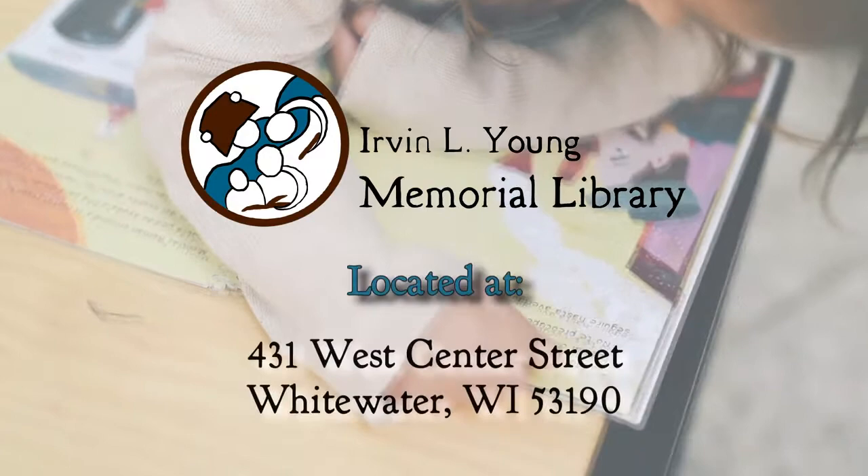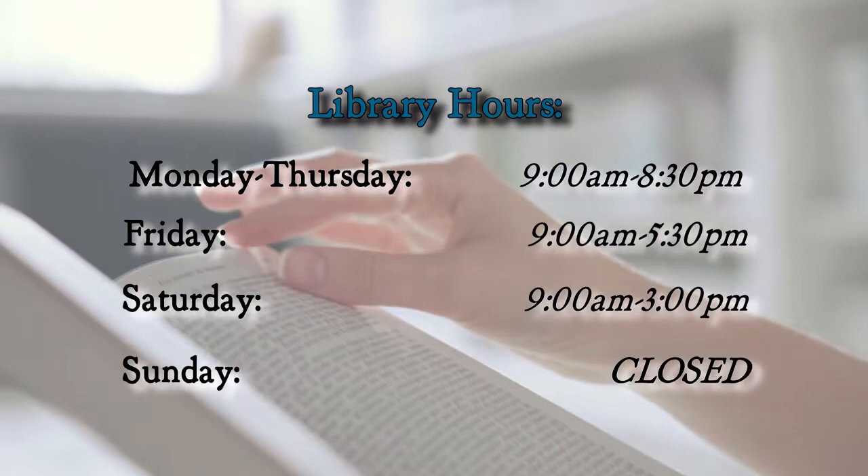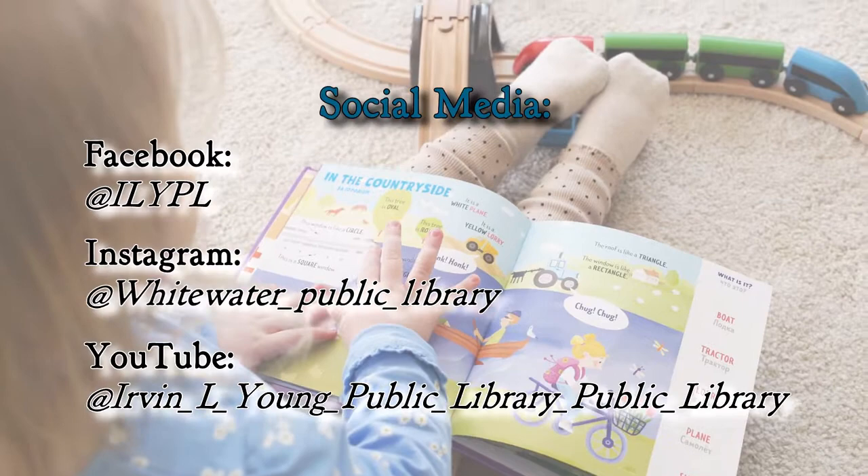Find us at 431 West Center Street, Whitewater, Wisconsin 53190. Our current hours are Mondays through Thursdays from 9 a.m. to 8:30 p.m., Fridays from 9 a.m. through 5:30 p.m., Saturdays from 9 a.m. through 3 p.m., and Sundays we are closed. To keep up to date, add us on social media, and for more information please visit our website at www.whitewaterlibrary.org or our Facebook page at www.facebook.com/wlpl.